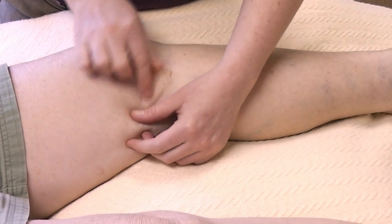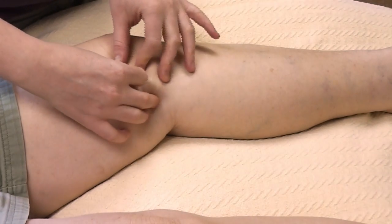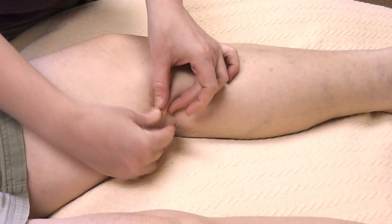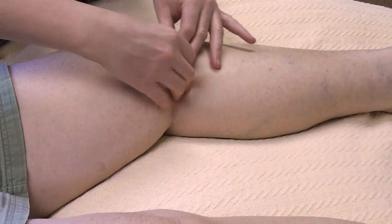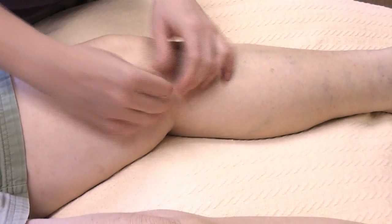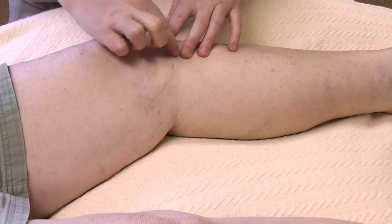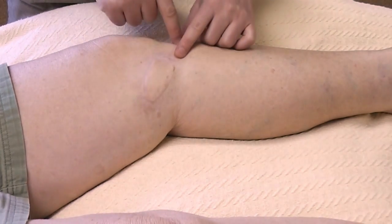Once you've loosened it up going in the same direction as the scar, go ahead and go perpendicular to the scar. Pick up the tissue — in this case, we're going to start right above the knee and go downward across the scar. Do that the whole length of the scar, from the innermost side all the way to the outside. When you're done, if you want to apply some vitamin E, cocoa butter, or some kind of scar lotion or ointment that you've gotten from your doctor, go ahead and put that on after you've done the work and rub it in well.